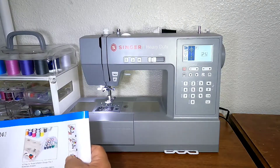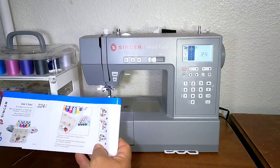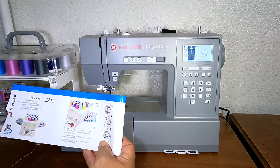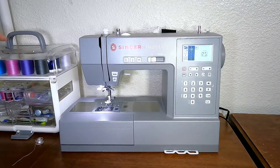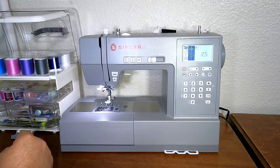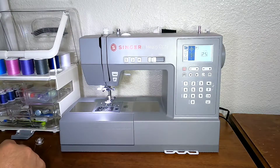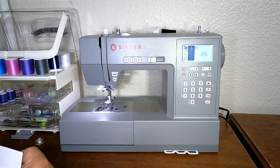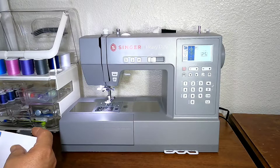This is not sponsored by Singer, but my wife when I got the machine said I should get this caddy. It's called 'So It Goes — All You Need in One Carry and Go Case.' It gives you a full range of threads in different colors for large and small spools — 18 large thread spools and 24 small spools.